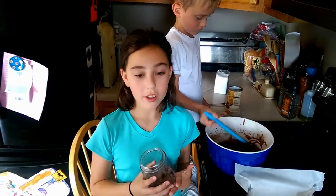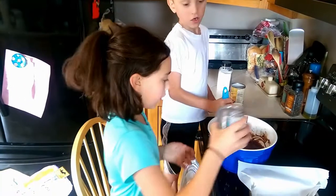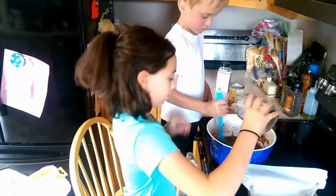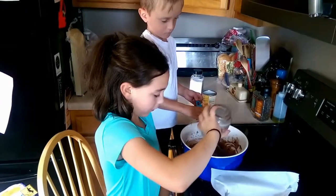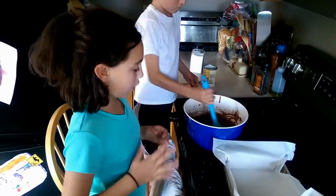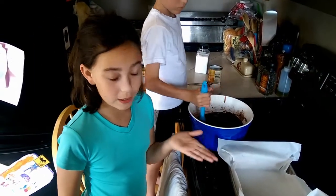Then, you add a quarter cup of mini or chopped chocolate chips and stir. Then, once the chocolate chips are all mixed in, you pour it into an 8x8 pan.